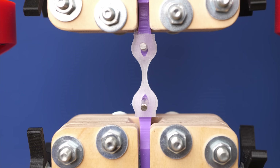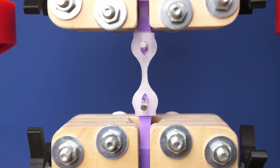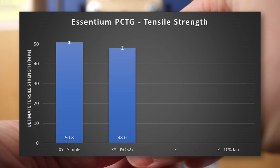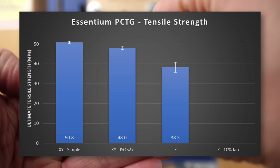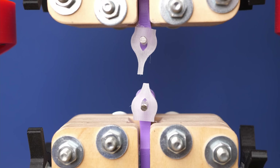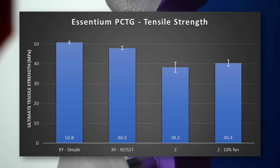Where it gets interesting is when we look at layer adhesion — when we test the samples that were printed standing. Just bending one of these samples by hand shows that they don't simply break between the layers but nicely yield. If we look at the raw numbers, the samples printed standing were at least a little weaker than the ones printed flat. With 38 MPa layer strength, they still have one of the best layer adhesion ratios I've ever tested. I gave them a second chance and printed samples with only 10% part cooling instead of 30%, improving the layer adhesion strength to 40 MPa.